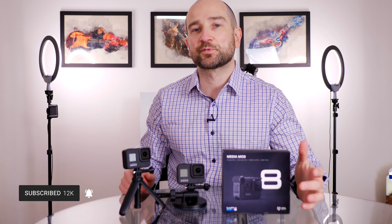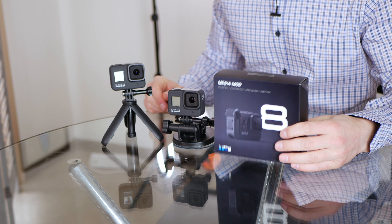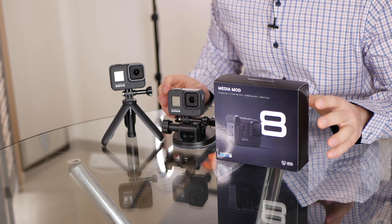Welcome back to the channel folks, my name's Shane. If you're into video and audio reviews and tech tutorial guides, don't forget to subscribe and click the bell. Today we're checking out the GoPro Hero 8 Media Mod. I purchased this full price here in Melbourne, Australia — I saw it at a shop, which is rare. Usually you just buy these online, but Ted's Cameras had one in store.